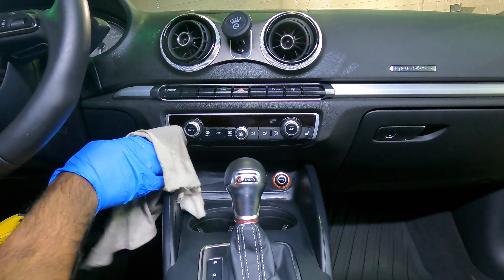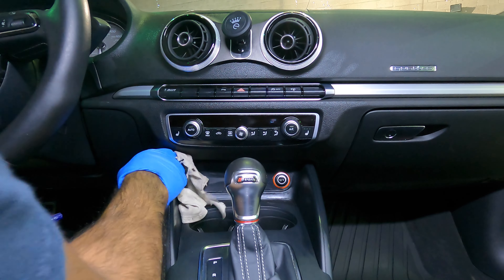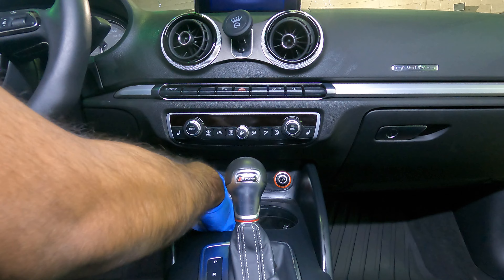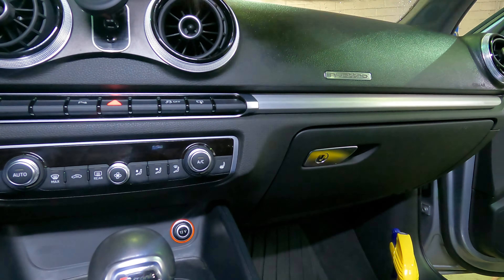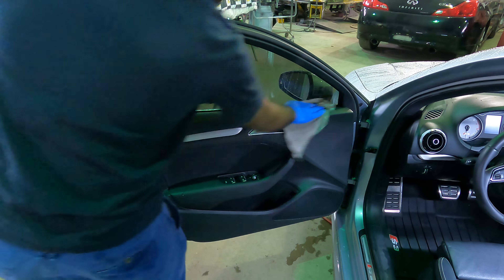The Interior Detailer doesn't leave any residue on the screens like some other products would. This whole job probably took me about two hours from start to finish. A lot of people don't have the time or patience to do this, or even access to the tools and chemicals that you need — so that's why you bring it to me. I treat your car the same way I treat my own car.